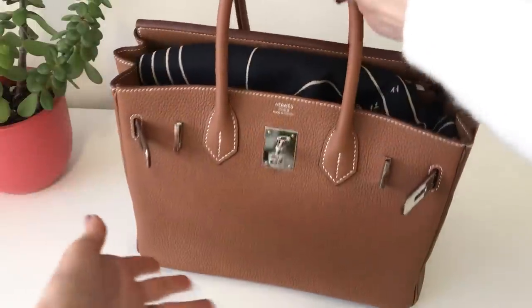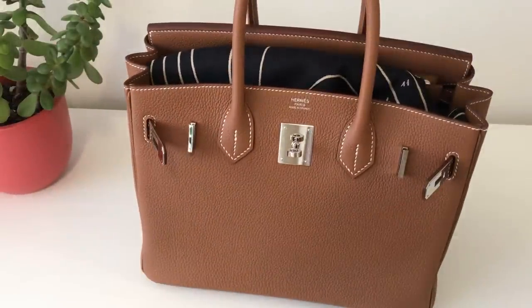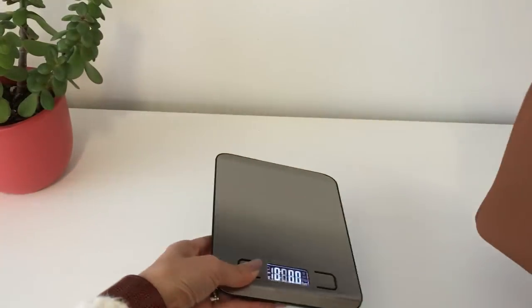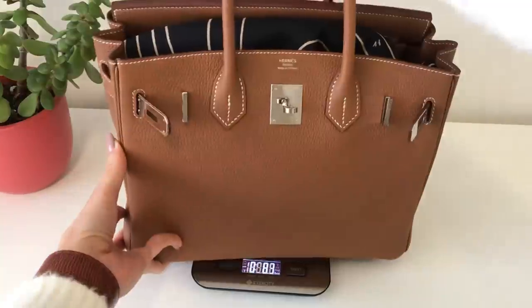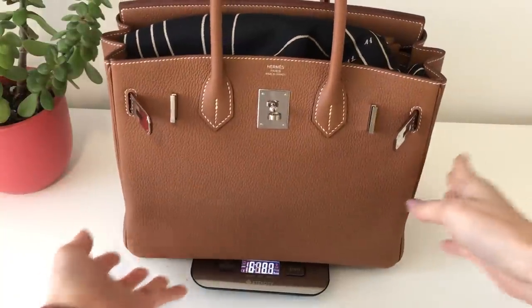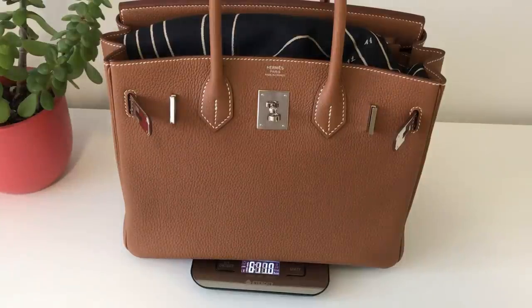So this is packed to the brim as you can see — it's quite heavy. Just out of curiosity's sake, I am going to weigh this because I want to see when it's super, super packed, how much does it weigh? Can you guys see down there? It is 6 pounds 11 ounces.